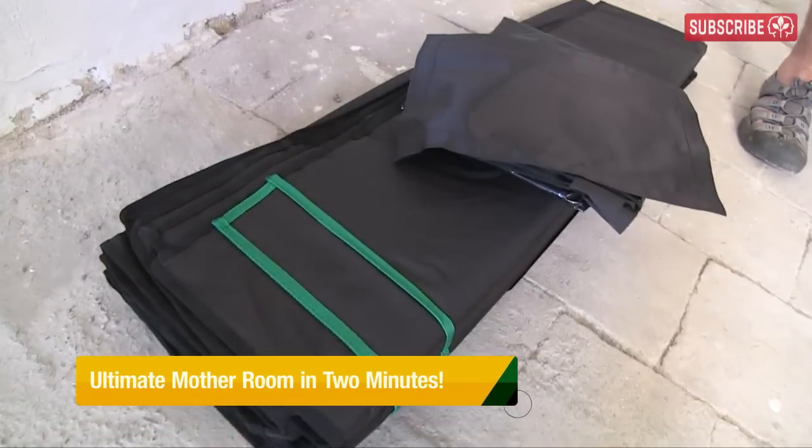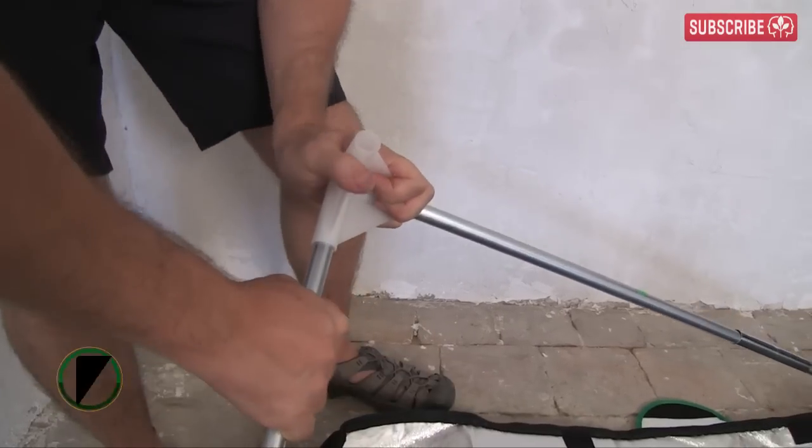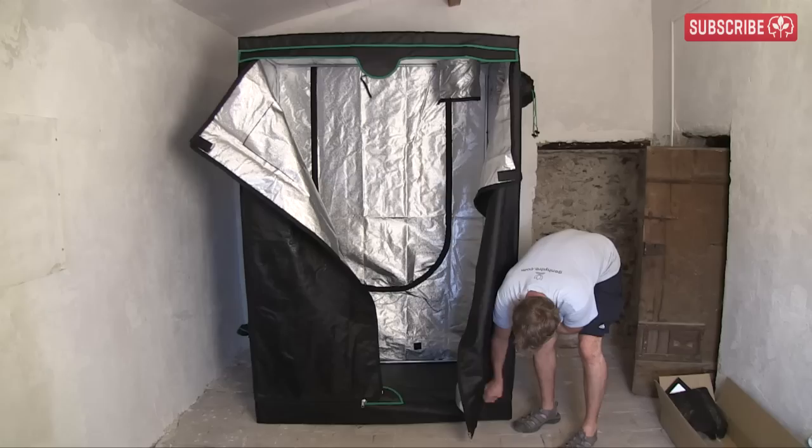Our mother plant chamber starts with this: a Sun Hut Big Easy 2x4 grow tent. Find the bottom, connect some poles, and bish bash bash — over she goes, and we're done.